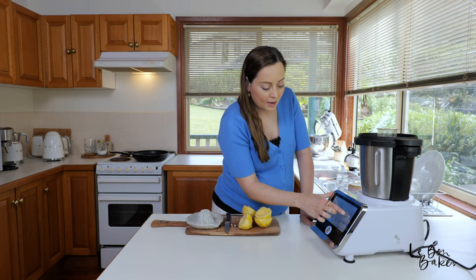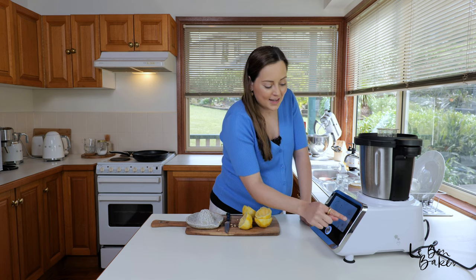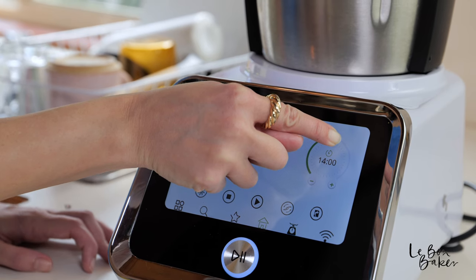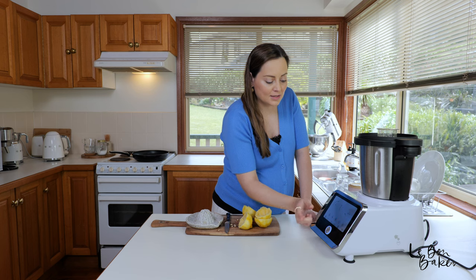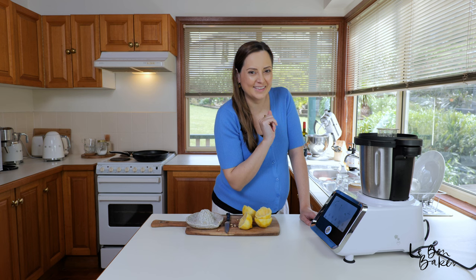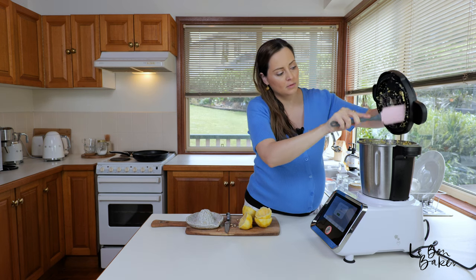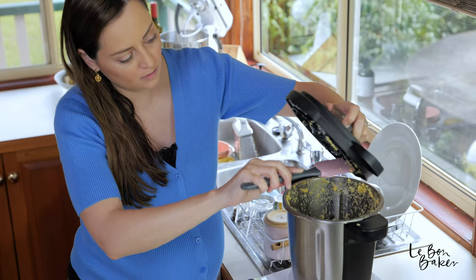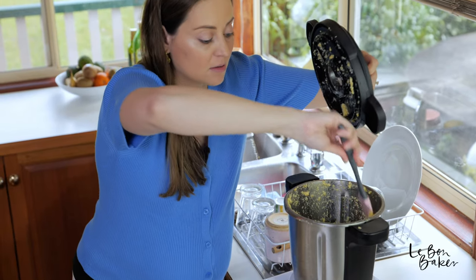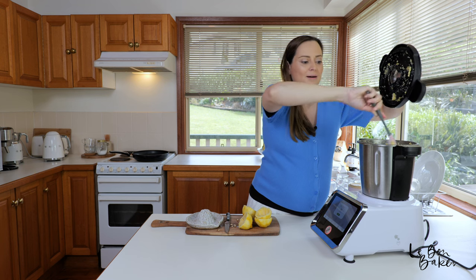This is where one of these kitchen helpers really comes in handy — this is where you'd normally have to stand there and hand whisk it yourself. Now I can just turn this on, leave it, and come back to it. Just before I turn it on, I'm going to scrape down the sides really quickly to get all of those ingredients in one spot near the stirring attachment, not just up the sides.